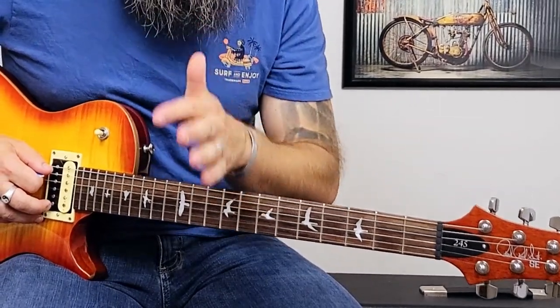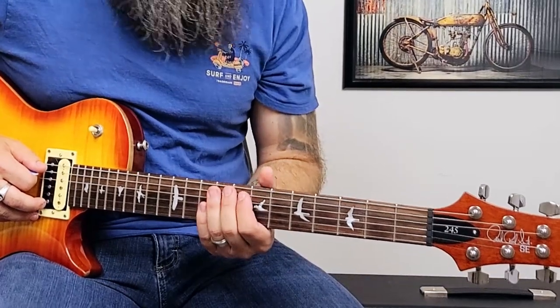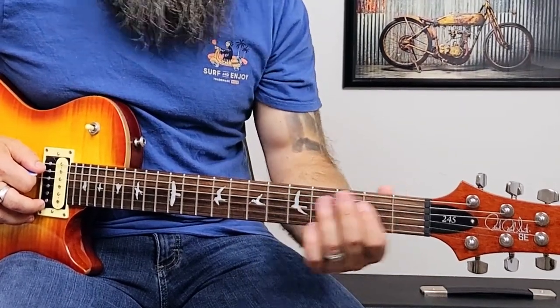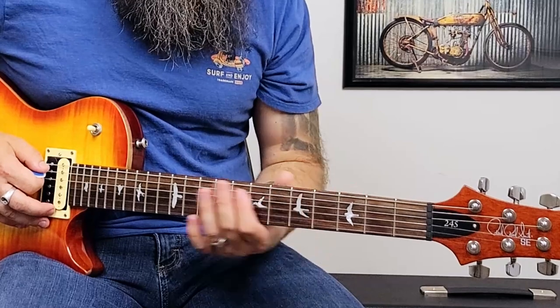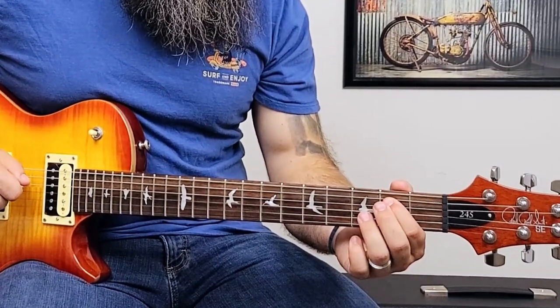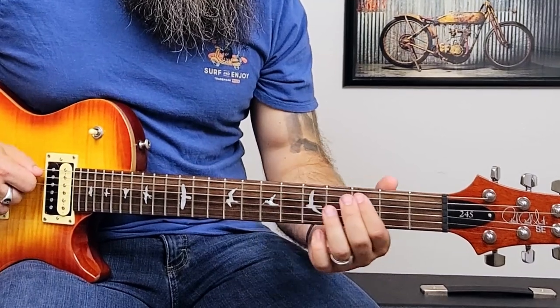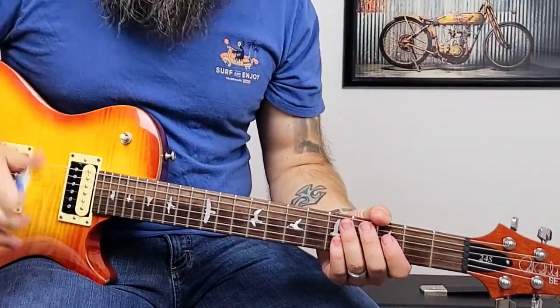Then we're going to repeat the exact same first half of the phrase, but switch up that second half just a little bit. So: seven, seven, ten, seven — then five, three, five, three, two. Practice that slowly and build it up to speed and you'll be rocking out in no time.